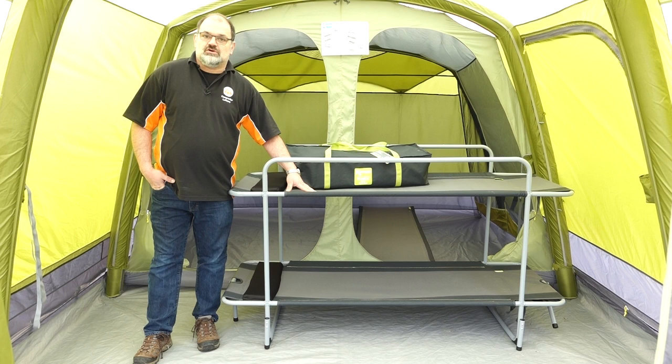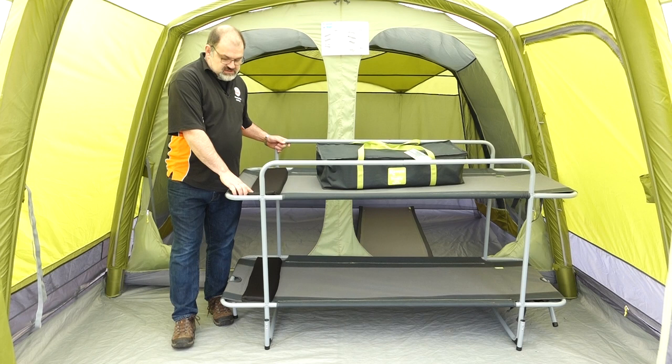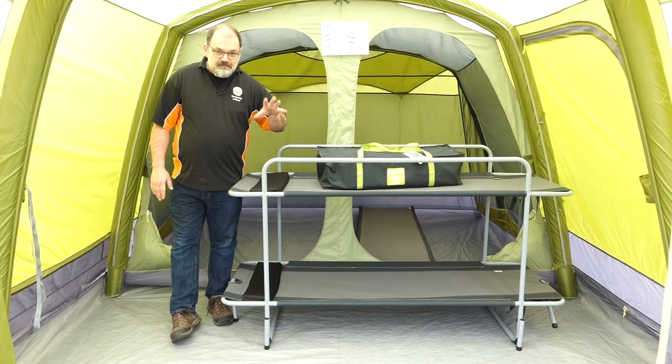The actual bed has a 600d Oxford polyester cover, which is the same as Camper use on a lot of their other camp beds and furniture, so we know it's nice and strong. It also has two little built-in pillows to give you somewhere nice and soft to rest your head at night.